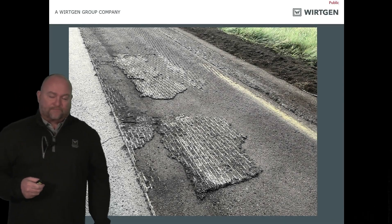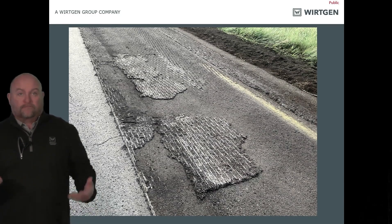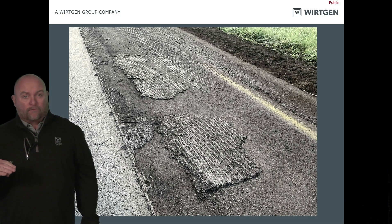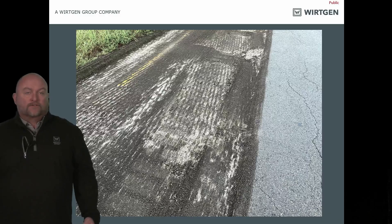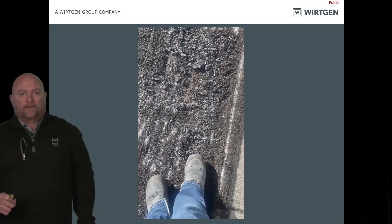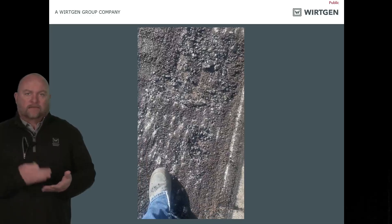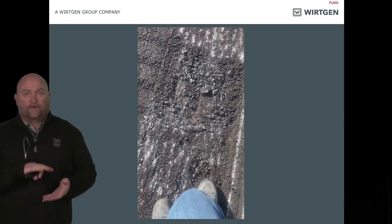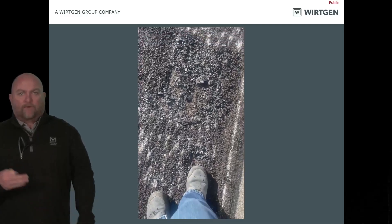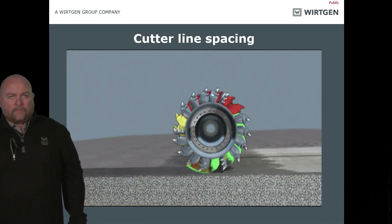When it comes to scabbing, we have to understand scabbing is part of what we do. How do we get rid of scabbing? Either we've got to cut deeper or run shallow. Because no paving crew wants to pave over scabbing — the only people who want it paved over is the milling crew that left it behind. The milling machine is making half a piece of Velcro; the paver is making the other half. When you have scabbing, we've actually shortened the lifespan — we're going to have premature failures of that new road.